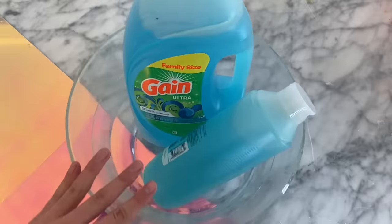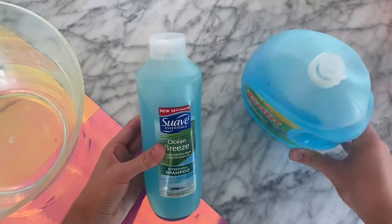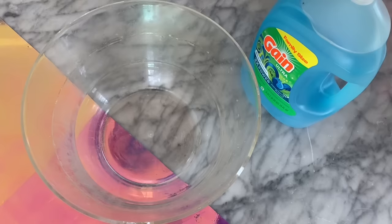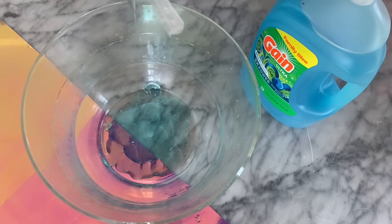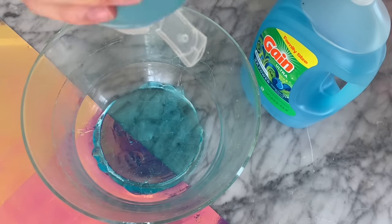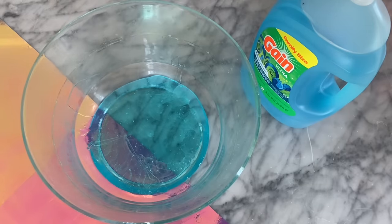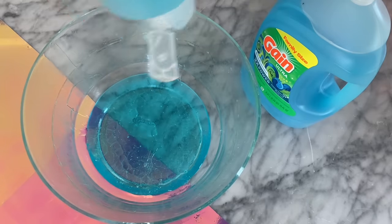The next slime recipe we're going to be testing out is a dish soap shampoo slime. I'm going to be using Gain Ultra Blueberry Dish Soap as well as Suave Blue Shampoo, which is one of my very favorites for slime. Starting off, I added in my Suave shampoo into the bowl — it has this wonderful blue color. I decided I was going to add the full bottle because I wanted to make a big batch of slime.